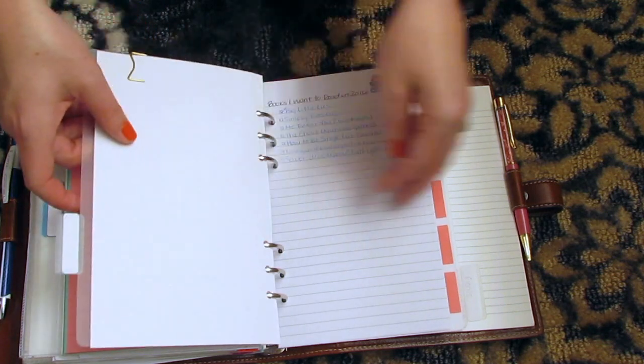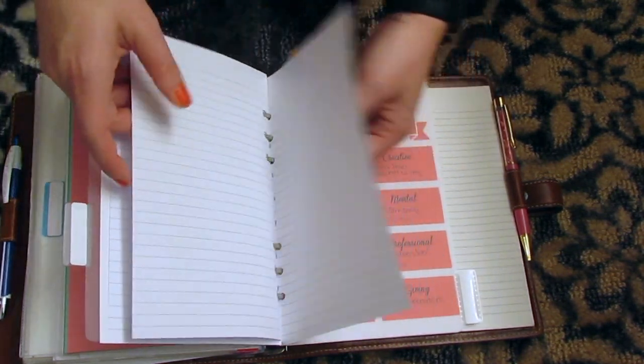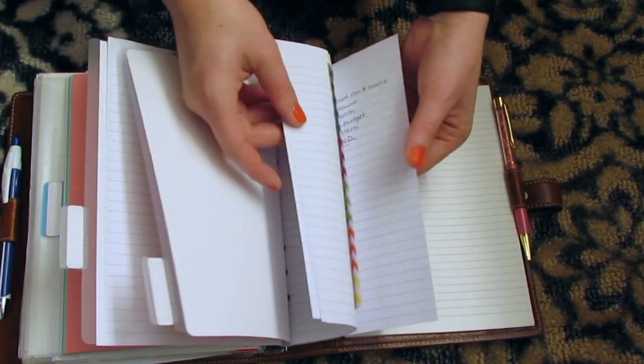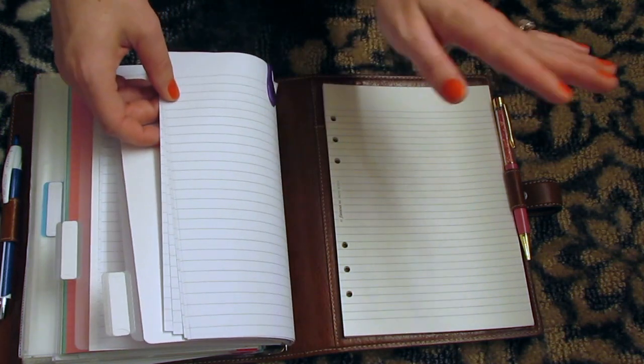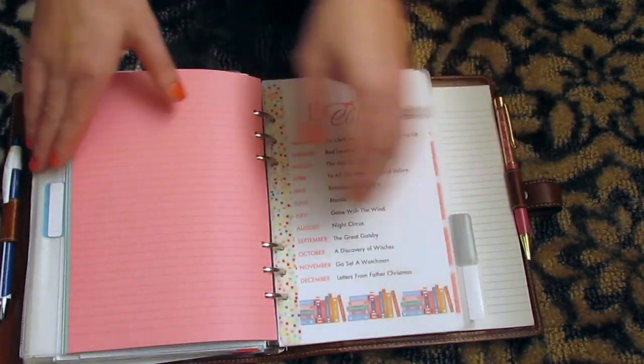I still have my reading log. I keep what I want to read in 2016 and what I have read in 2016. And then my goals — I just have clips back here, I went ahead and finished them. I have my financial goals clips separately. And then the back here is just a notepad and another pen.